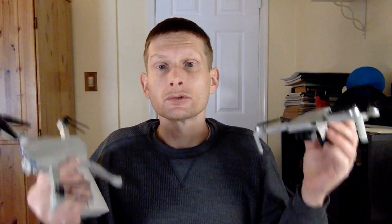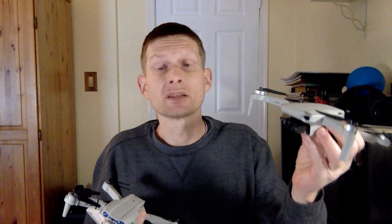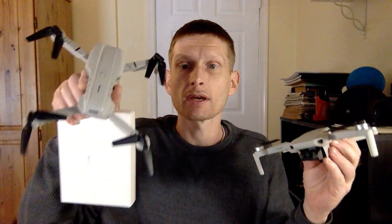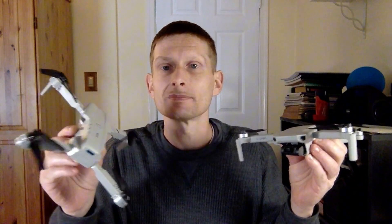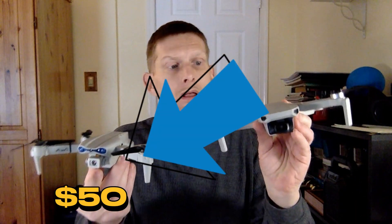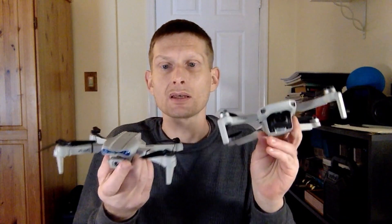Today I wanted to talk about buying a used drone. I personally went with the DJI Mini 2SE. It does not shoot 4K — it shoots 2.5K — but I've actually only used 1080p so far and it works incredible. This right here is a cheaper drone, a 4K drone you find on the internet. They're all over the place — it's a knockoff to the Mini 2SE. You can see that they look pretty similar.